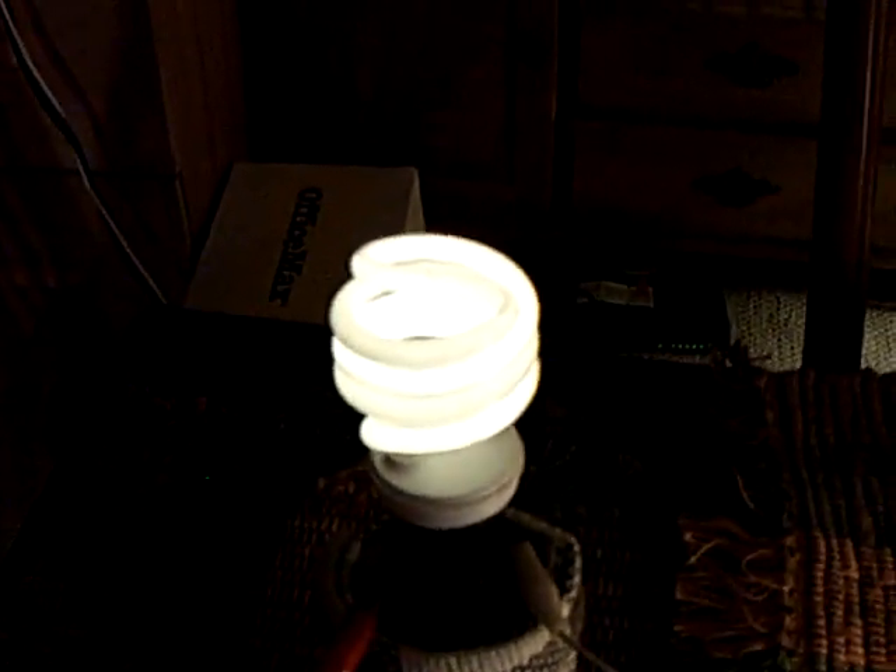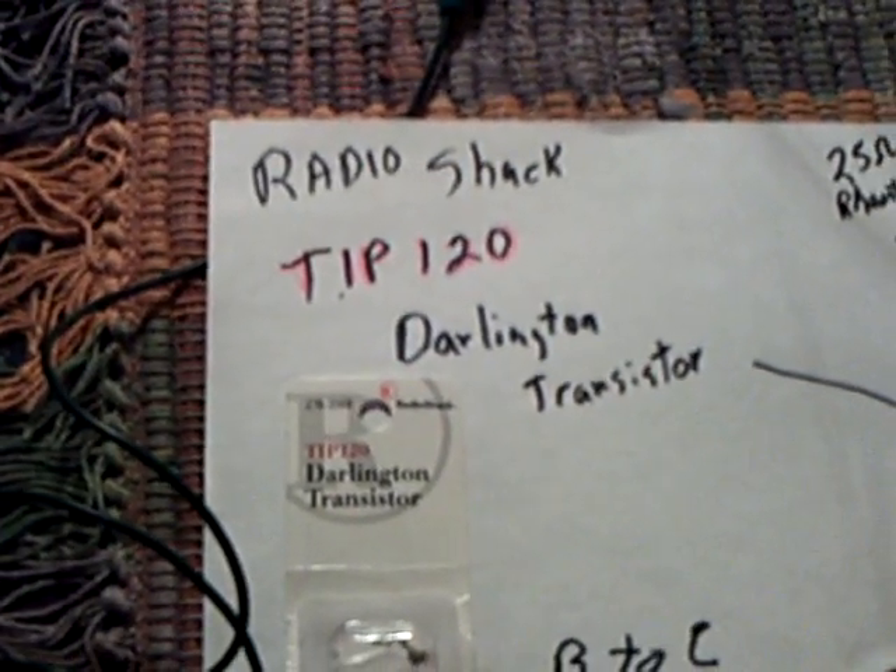Believe it or not, at night when the lights are off, that actually has enough light to see by. One of the project parameters here was to have an emergency light that would last and be something very simple that somebody could make in an emergency. That little guy will do the trick. This one over here is much better for brightness, but they both have their advantages. Anyway, that's the latest — the Darlington transistor. You can pick it up at RadioShack for less than two bucks.